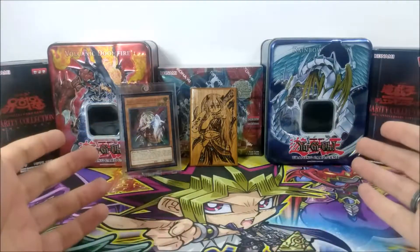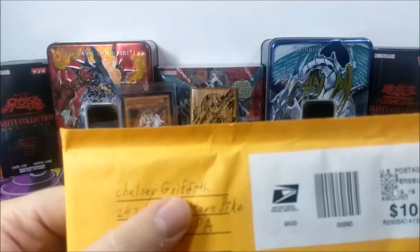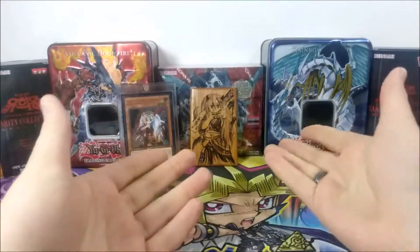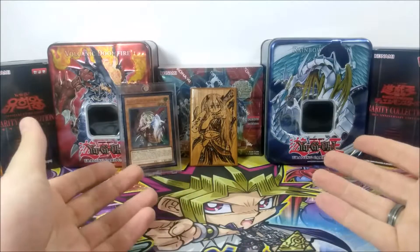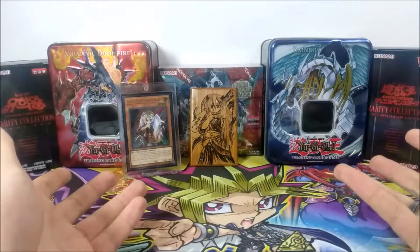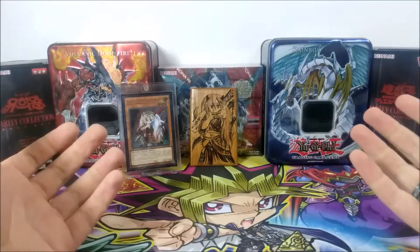I thought there would be some contact info or something, but this is as much as I can show you guys. So Chelsea Griffith — try to find the person on Facebook if you want to contact them for an order. Why not give it a shot? It's pretty fun. And honestly, it's nice to encourage people who put their soul into the game enough to actually make some artwork of it. It takes a lot of courage, practice, and skills to go this far and take on special requests.